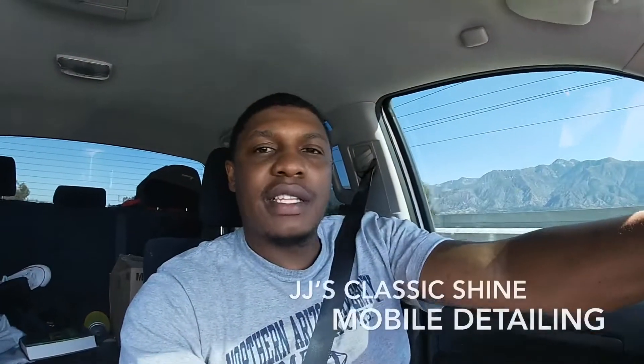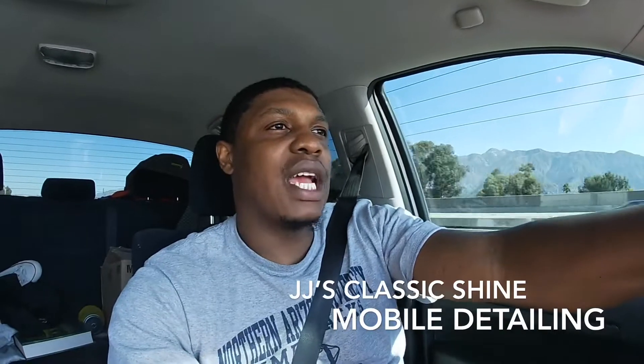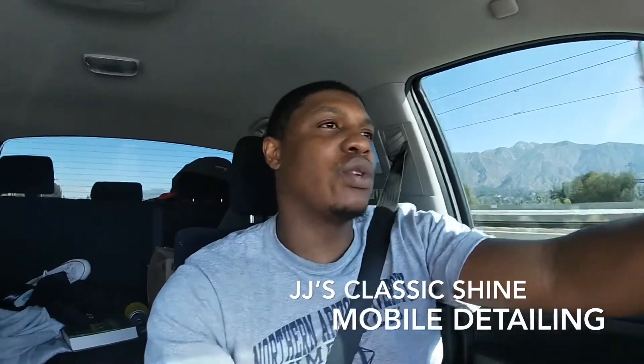Good morning everybody. This is your man Josh here again over at JJ's Classic Shine, or Classic Shine for short.